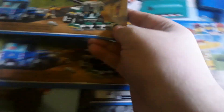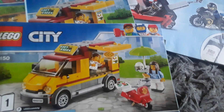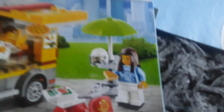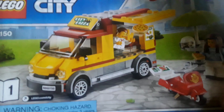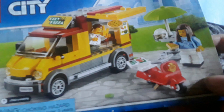Then there's another instruction booklet for the pizza truck set, and on this one you can actually see some more things - a little scooter, some pizza boxes, a person to drive the scooter, and a little table with an umbrella. The scooter and the truck both look pretty cool.